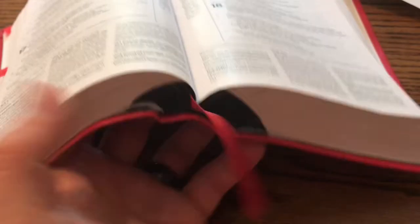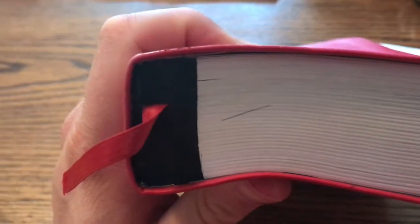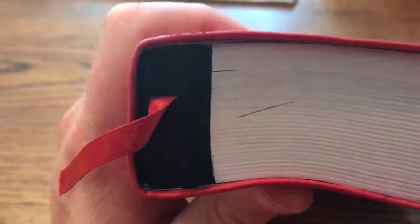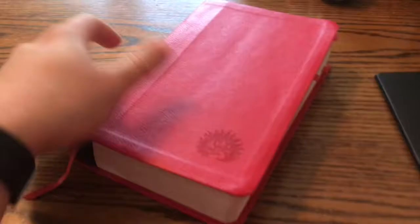But look at that quality right there — that is me trying to do my own art gilding. Don't laugh. I've done enough for you. Anyway, there's a page there. See how slick it was? Boom.